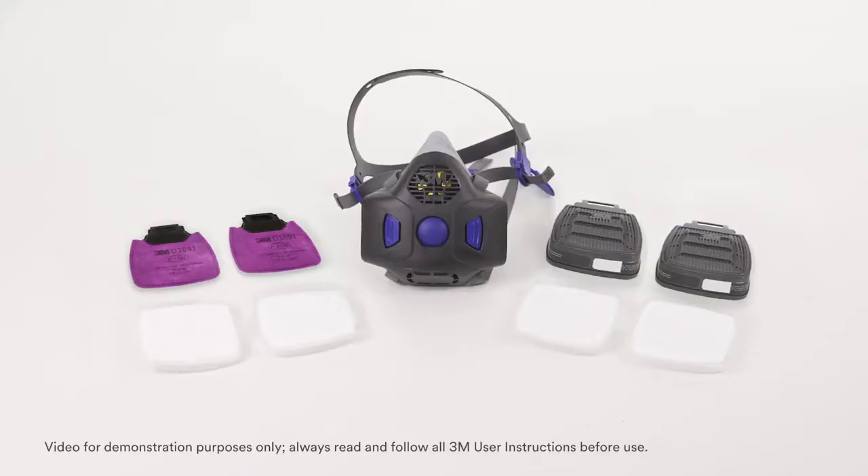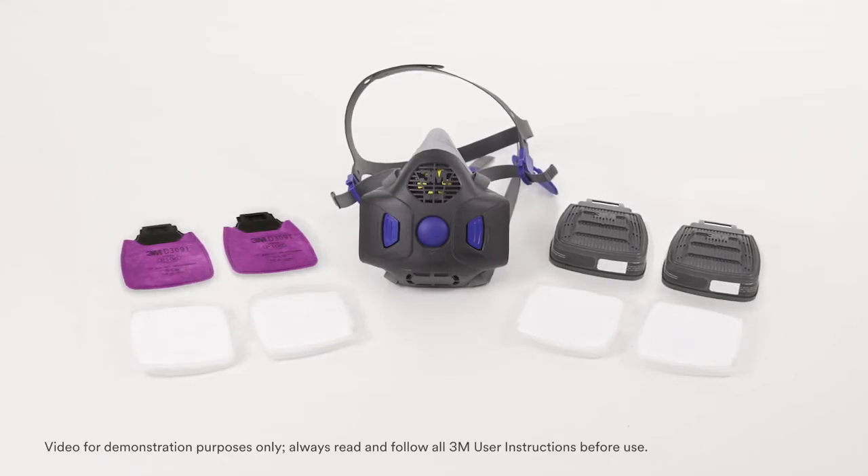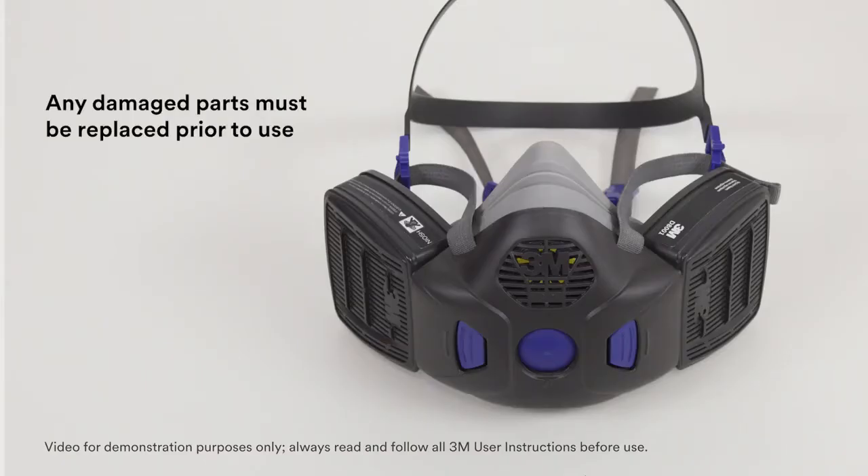The respirator system, including filters and cartridges, must be inspected before each use. If the respirator is dropped or otherwise impacted causing potential damage, the entire system should be inspected again. Any damaged or defective parts must be replaced prior to use.